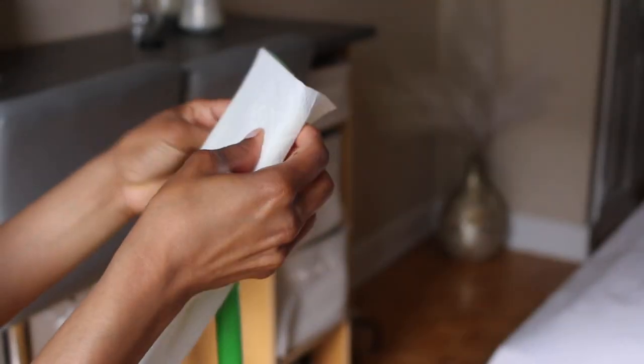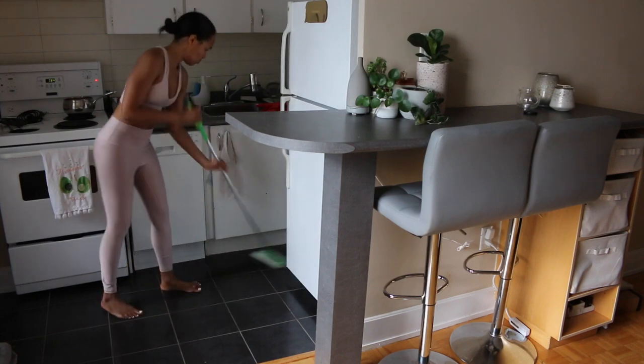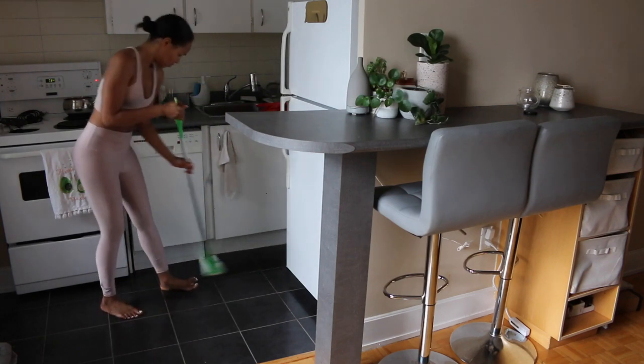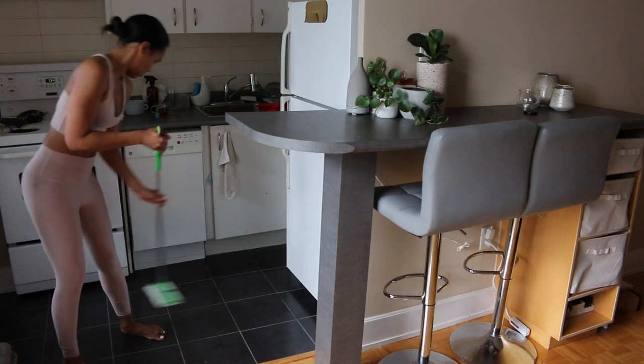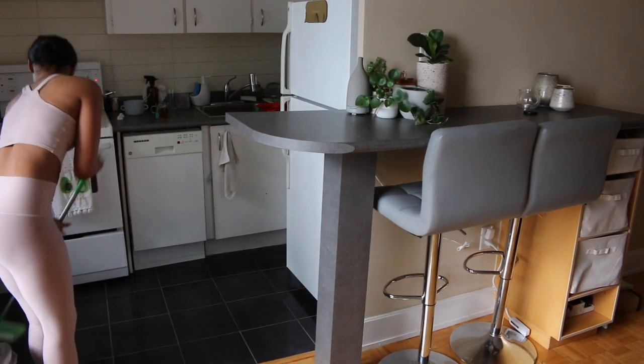Now we're going to take out a wet Swiffer, put that on, and start with the kitchen. As you can see I'm doing the same thing I did when I was sweeping — going over the same surface many times. I have to make sure there are no spots, and the only way I can ensure that is by swiping a couple of times.